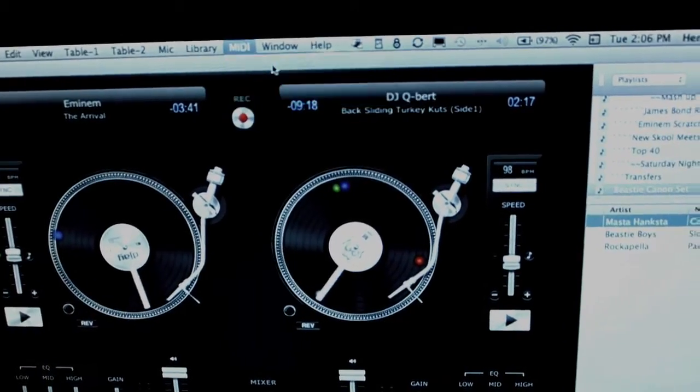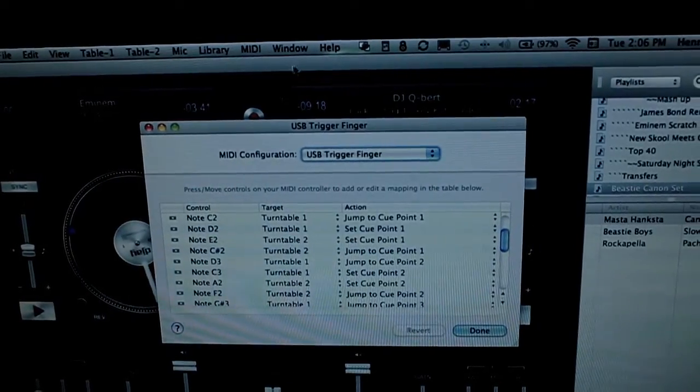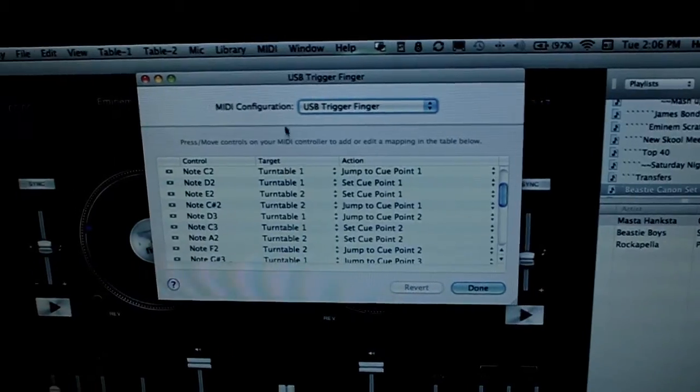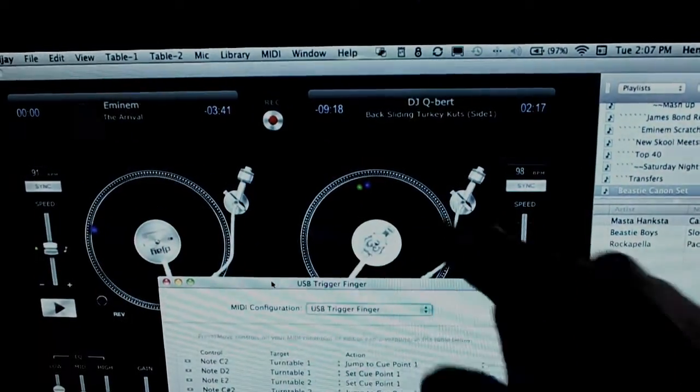Now it says configure — configure trigger finger. And here is where we do it. So turntable one is going to be the one here on the left. Turntable two will be on the right.